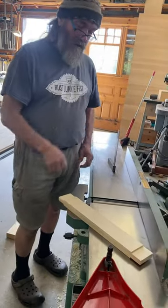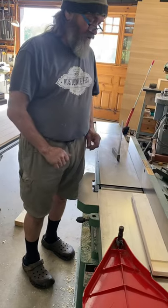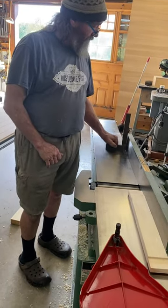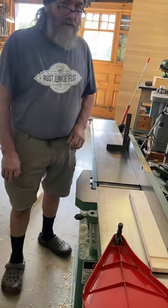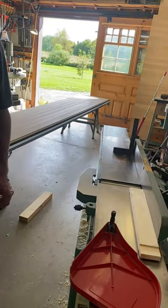Next I'm going to demonstrate thickness planing on a jointer — that should be interesting as well. Thanks for all the comments, I appreciate it. Note that the swing guard has been removed for clarity.